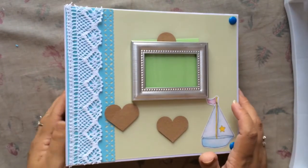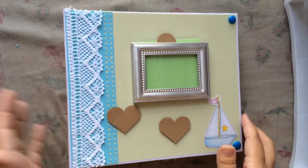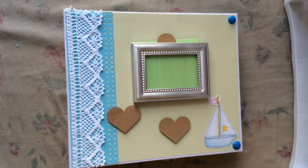This is take two because the first video somehow the camera shifted and it came out upside down. So let me just start — I used regular cardstock.